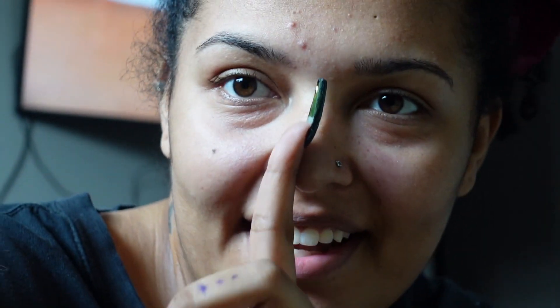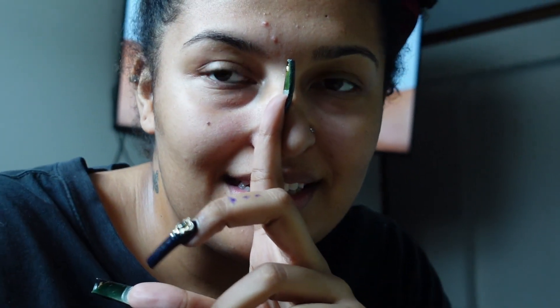My fingers are like cramping up, y'all. My goodness. Excuse these pimples — I don't know what's going on. I don't usually get pimples.